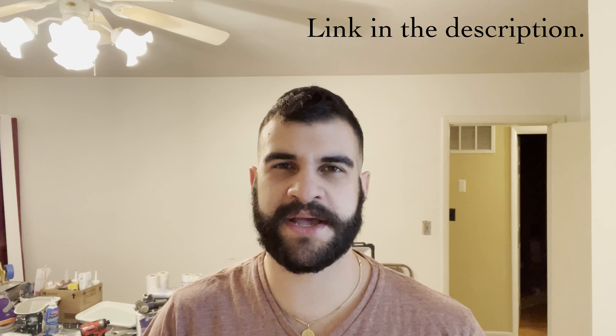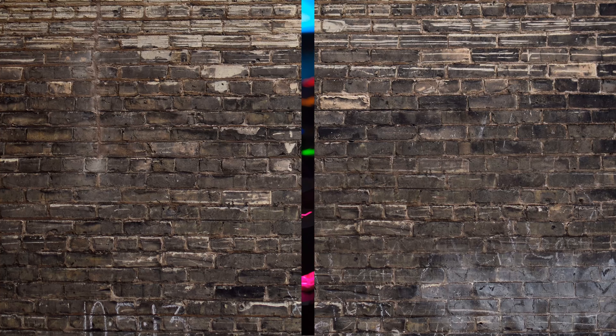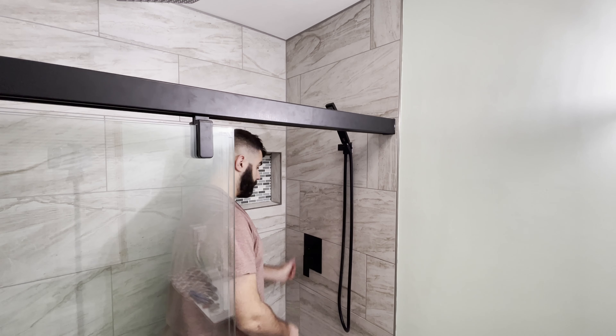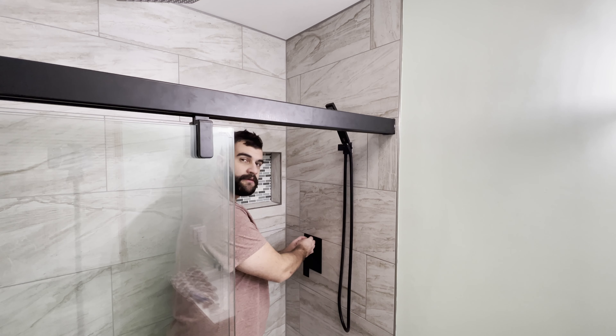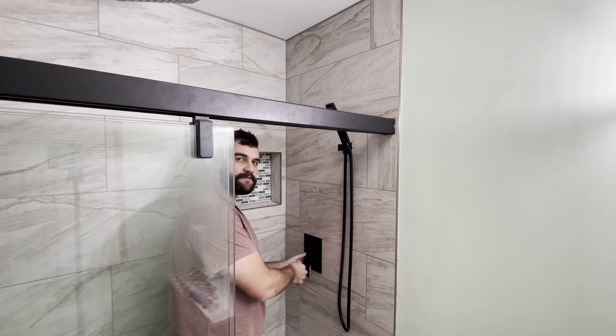I got it off Amazon for about $220. It's SR Sunrise. Let's see what happens. Okay, so we're in the shower now. We're ready to take the front faceplate off, the diverter switch and the mixing valve switch.